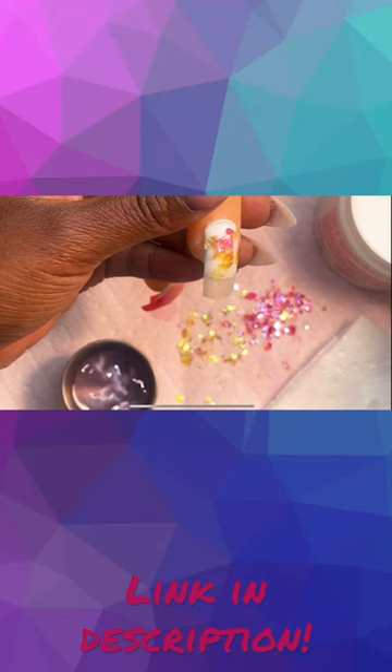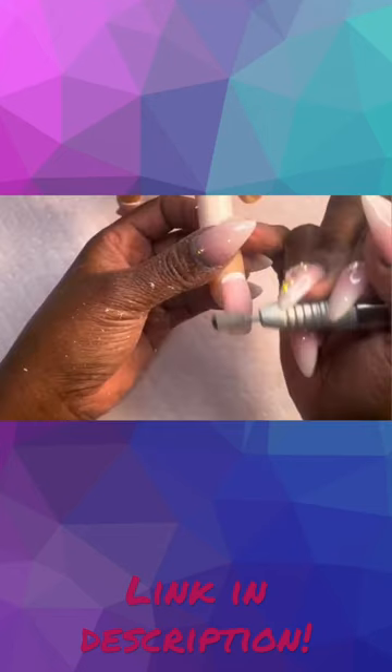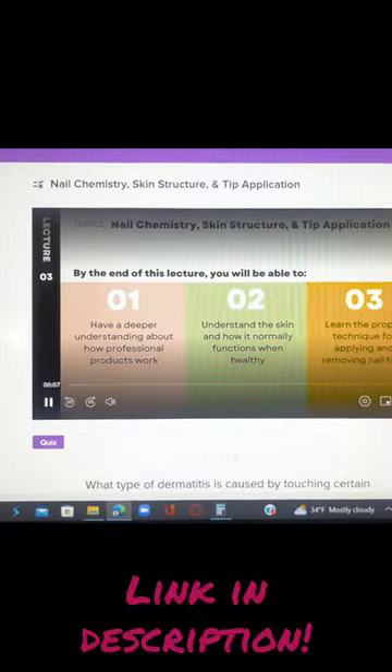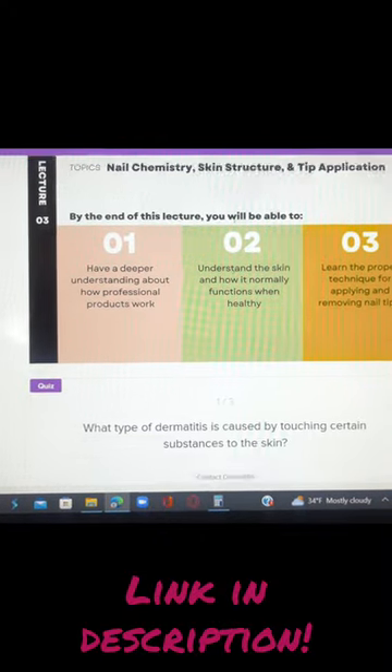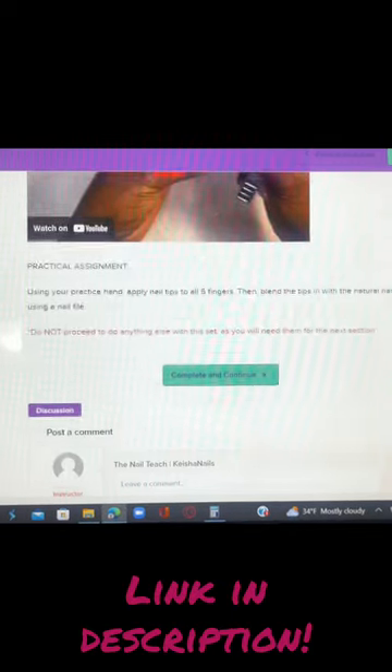The cool thing that I really love about this program is that you can also upload your work as you are completing them, share with other students, interact with them, and get feedback from me and from other students taking the course. This course is available online and you can do it at your own pace.